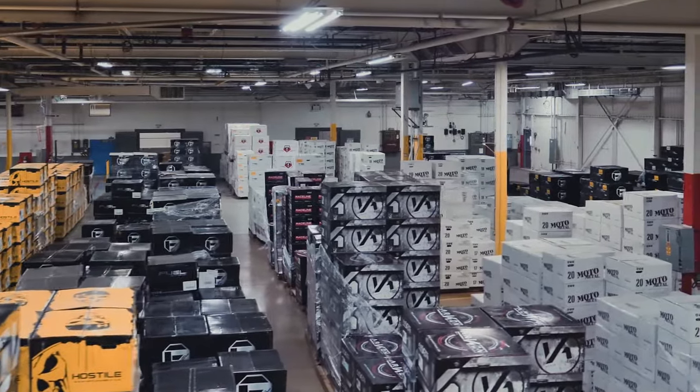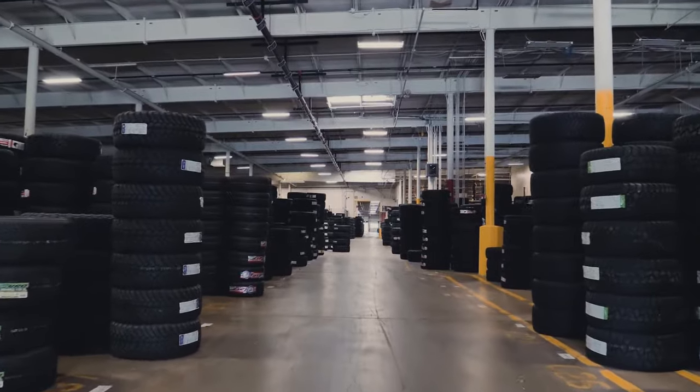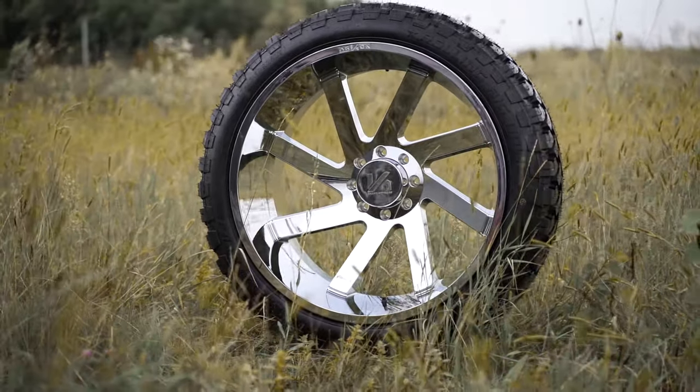With all the different offsets, widths, and diameters, buying a set of wheels and tires can be confusing. Here at SD Wheel, our goal is to make buying the right wheel and tire package easy.